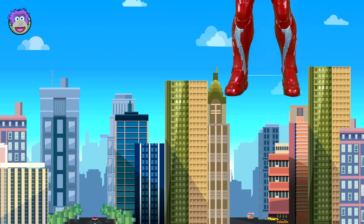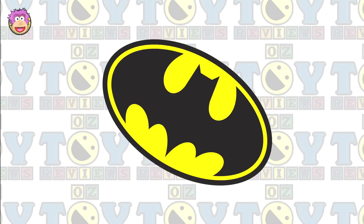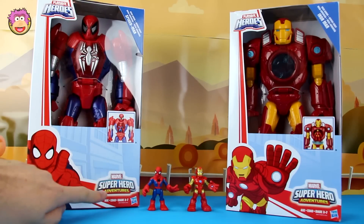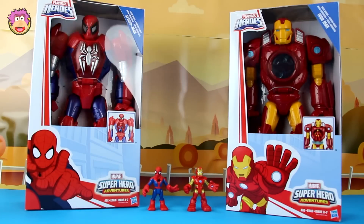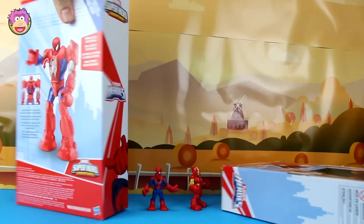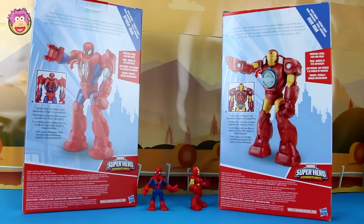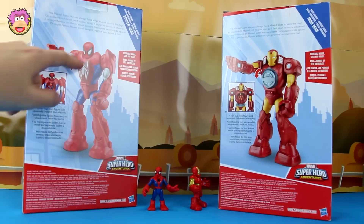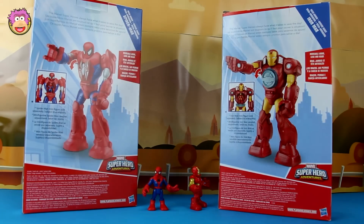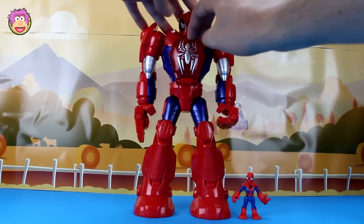Okay, so it's review time! So here we have the Marvel Superhero Adventures Spider-Man Mech Armor and Iron Man Mech Armor. Now let's spin them around to see what's on the back of the box. So it looks like both of them have nothing special except that the little door in the front flips down and a little figure can go inside. So enough of looking at the box, let's open them up!